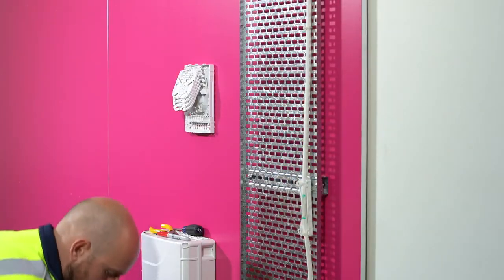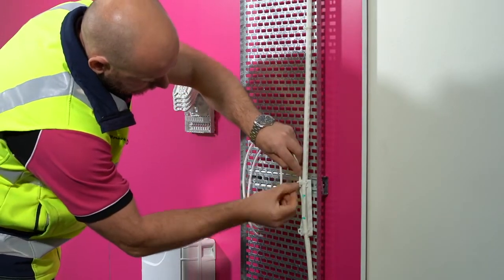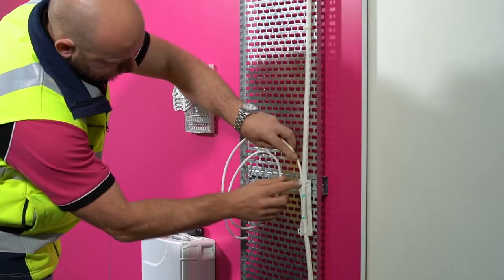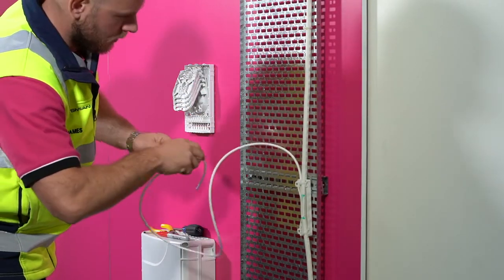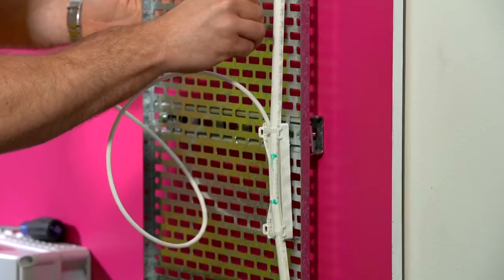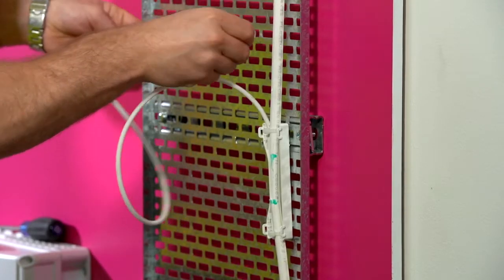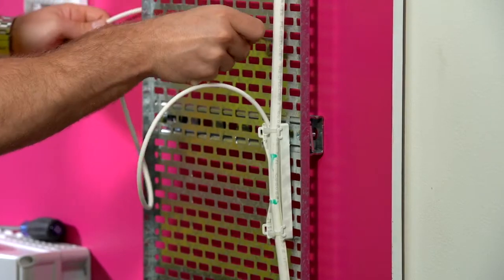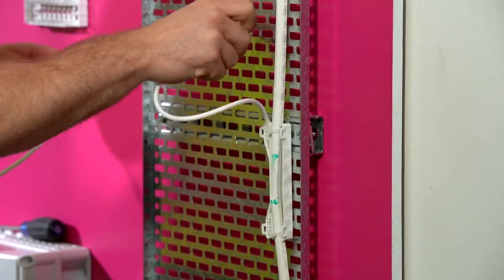A pulling rope is included in the Vertikasa drop tube. As the RBMT is generally placed close to the riser tray, a module can be routed through the drop tube and so the pulling rope is not required. Push the drop tube into the holding position of the breakout unit. Run the tube from the breakout unit to the riser box; this may need to be run behind the riser tray to protect the tube.